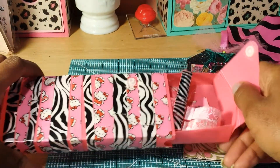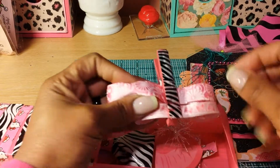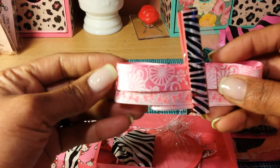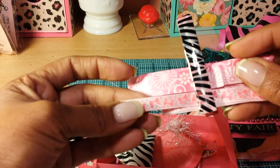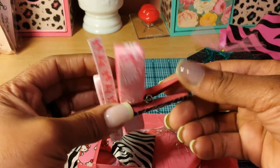Let's see what's in here. She sent some ribbon — this is really pretty with some flourishes on it, and this one has some bows. And there's this really cute clothespin too.